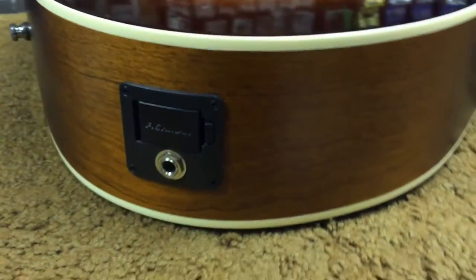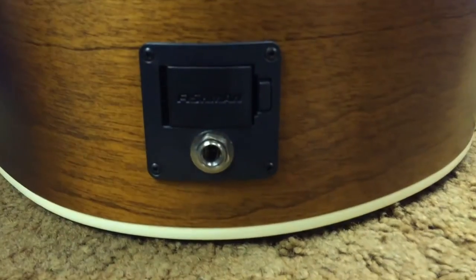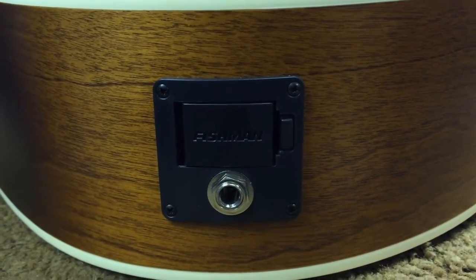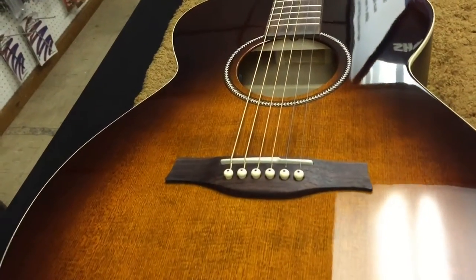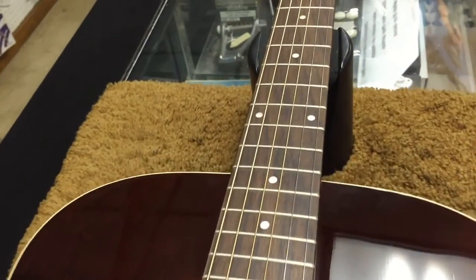It features a triple-O body size, which makes it comfortable to play. Since it's not as deep as a dreadnought body, it's easier to get your arm over and more comfortable to play for a long time. The sound of the guitar leans toward the brighter side, but it still sounds full and rich. The setup from the factory is easy to play and has a relatively low action as far as acoustic guitars go.